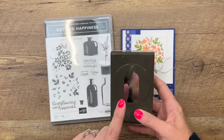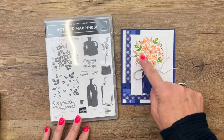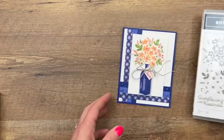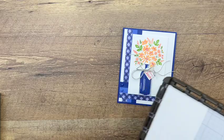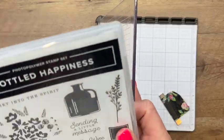It features a punch — which we all love — and it punches out that bottle. It also has this builder stamp right here that I'm going to show you the easiest way to do it. When you're doing a builder stamp, especially when you're going to use markers, you want to use your Stamparatus.